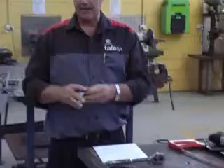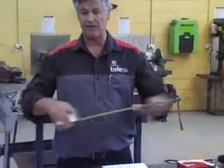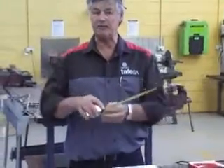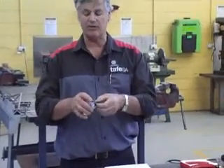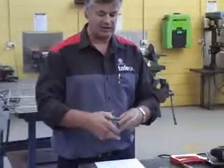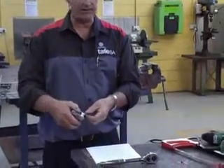Tape measure — basically make sure it comes out fully and slides back slowly. Make sure the tag at the end is loose and not going to fall off. Check that the locking pin works in the correct way.